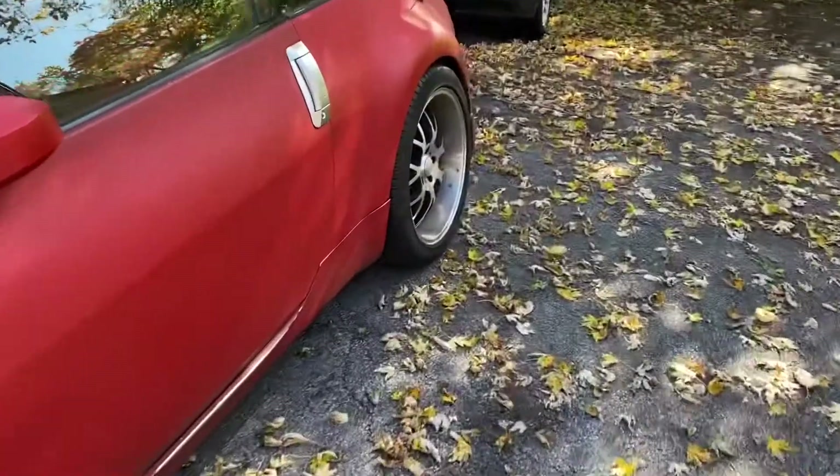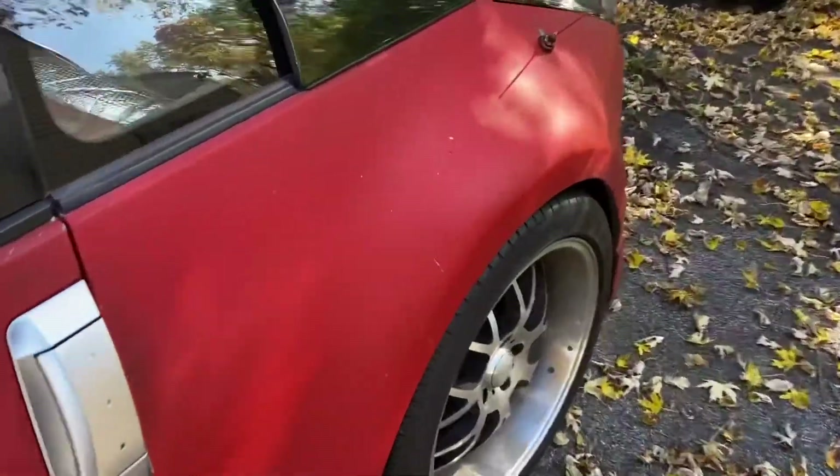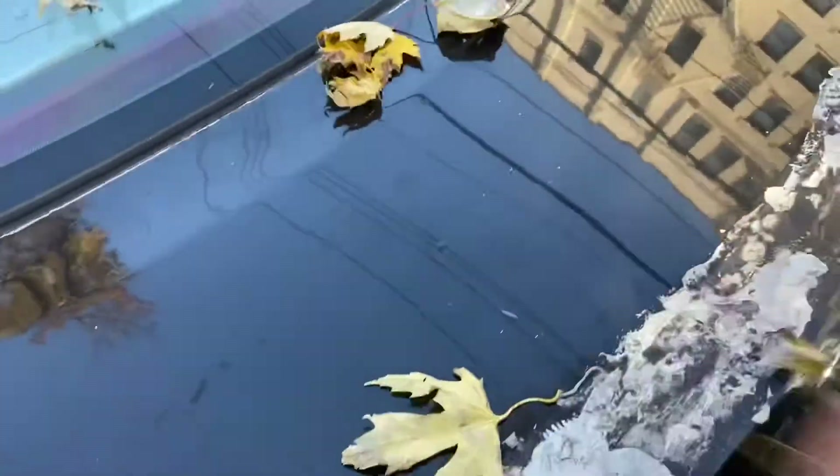This thing has been collecting leaves. Gotta clean this off — all the leaves it's been collecting. I gotta get the deck dog tail put back on.